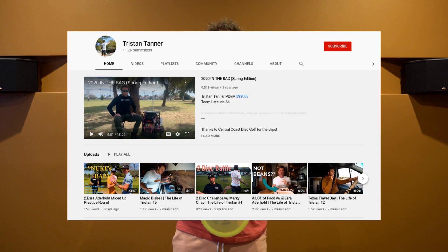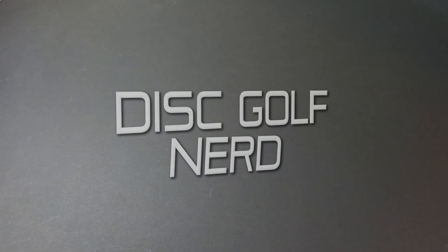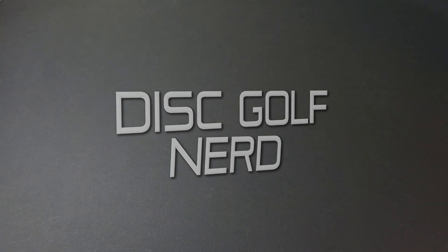Thanks everyone for tuning in to the Disc Golf Nerd. My channel and social medias will be linked down in the description — go ahead and check those out if you want to see a more in-depth forehand tutorial. That's it for this video. Thank you once again to Tristan Tanner for sharing his expertise here on the Disc Golf Nerd channel. Please hit that subscribe button if you want to stay tuned for future uploads, and I will talk to you very soon. Cheers!